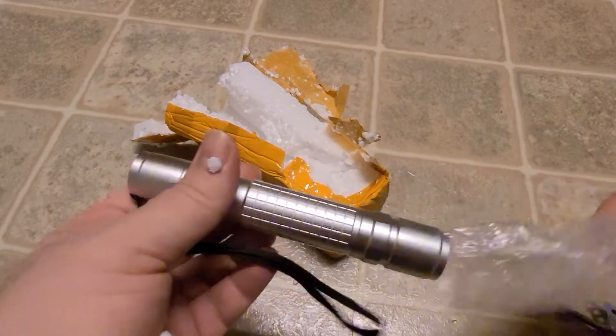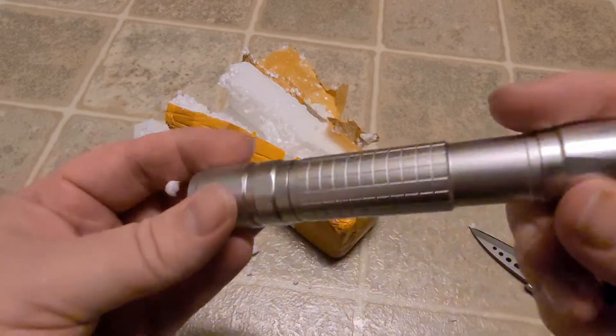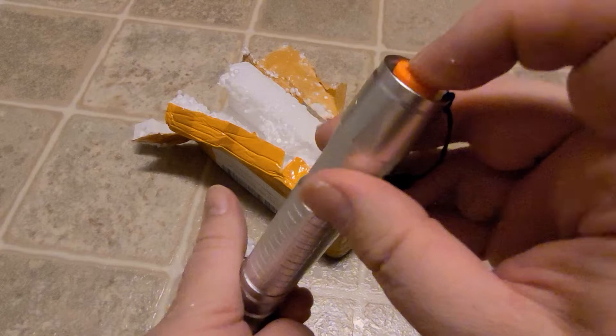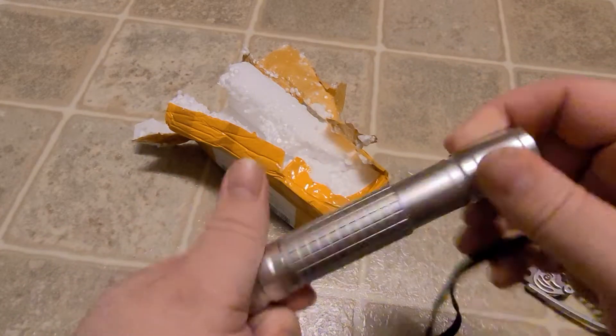Oh, what do we got here? Hey, I think this is the other laser I mentioned in a previous video. By the time I got one laser, I had already ordered the other laser the day before — I'm so impatient. What kind of batteries does this thing take?